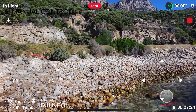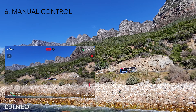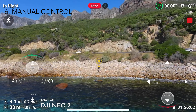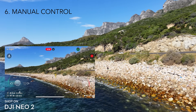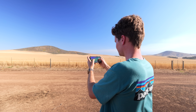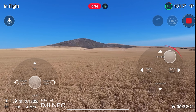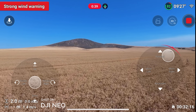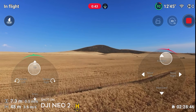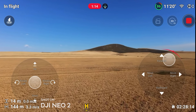Both drones have a manual control option using a smartphone with on-screen joysticks. It's difficult to get precise maneuvers, but it's usable if that's all you have. DJI claims the Wi-Fi range has been extended from 50 meters on the Neo 1 up to 500 meters on the Neo 2. Testing this at the farm, the Neo 1 stopped me at about 50 meters or 164 feet, while the Neo 2 flew about 150 meters or 500 feet before the signal cut out — impressive, but still less than the claimed 500 meters.